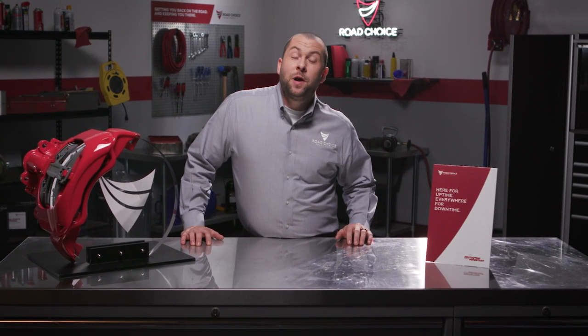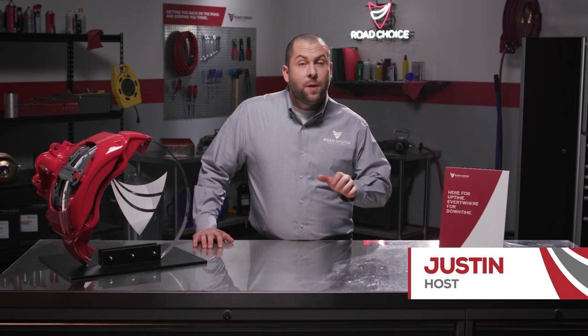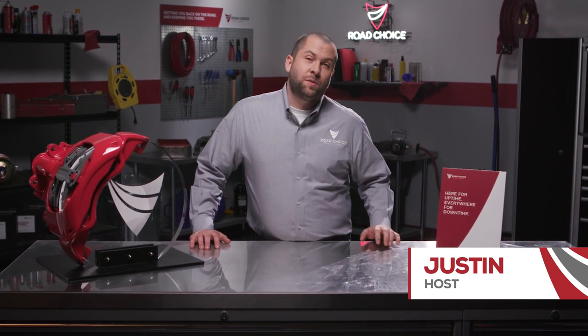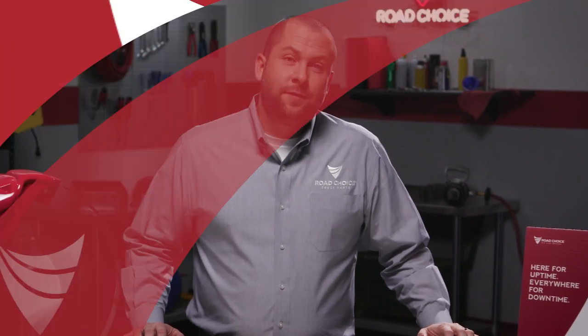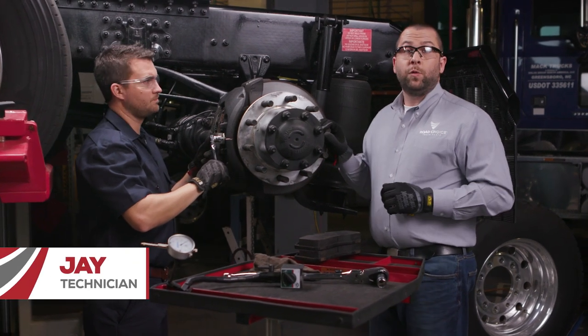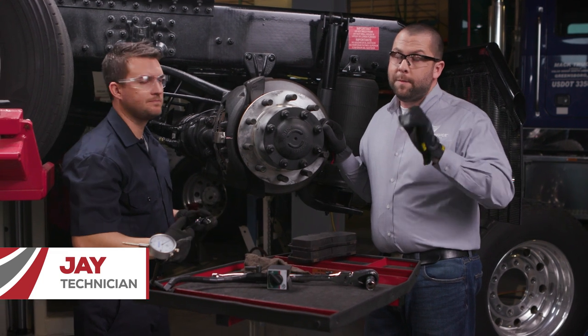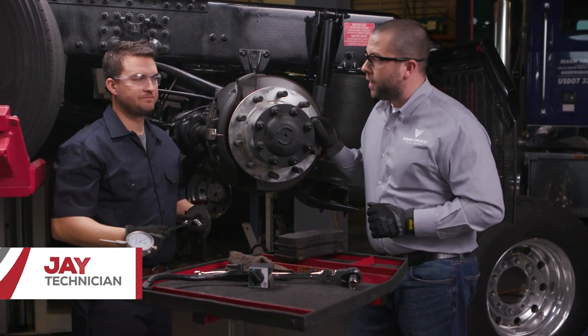Hi there and welcome to another episode of Road Choice TV. I'm your host Justin and this episode will conclude my air disc brake series. We're going to talk about how to service brake pads and the benefits of maintenance. I'm here with Jay again and he's going to walk us through brake pad changes and also give us more information on the monetary and maintenance advantages of air disc brakes.